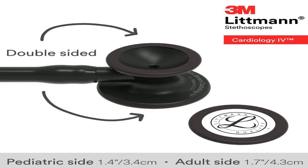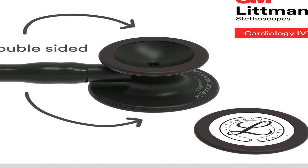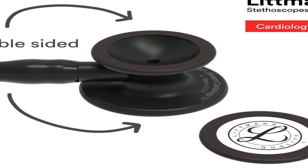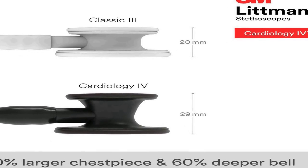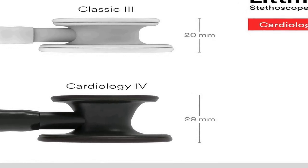It features a 7-year warranty, ergonomic and high-profile construction, 40% larger chest piece and 60% deeper bell than the 3M Littmann Classic 3 stethoscope. Designed for use with adult and pediatric patients. Tunable, dual-sided stainless steel chest piece with open or closed bell.